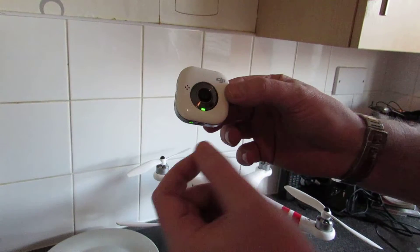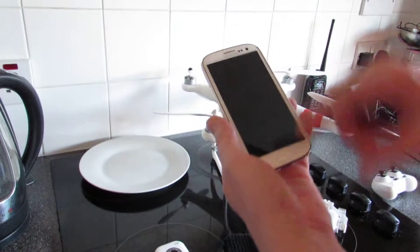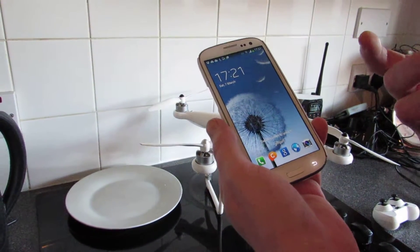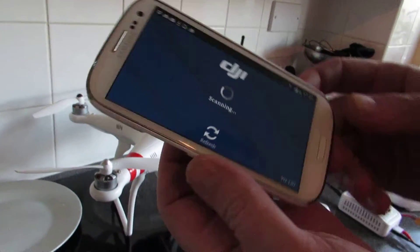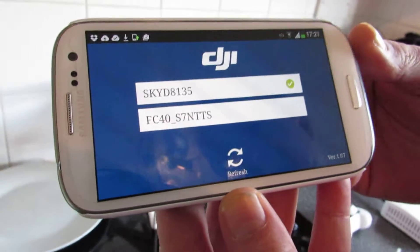You can see the green light has stopped flashing on the FC40 camera. So I'm going to go to my phone. Remember I got this app from Google Play — it's free and very quick to download and easy to use. Now I'm going to click on that and there you go — it's now starting up the DJI FC40 app.